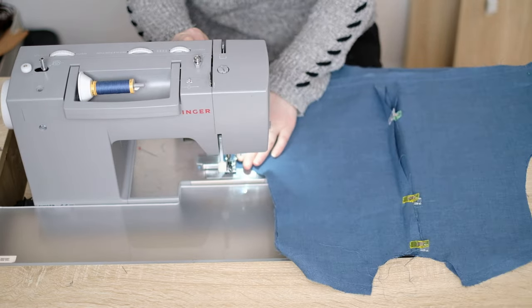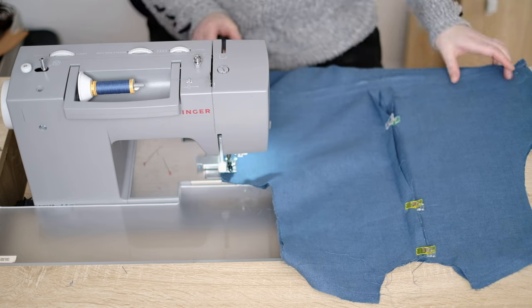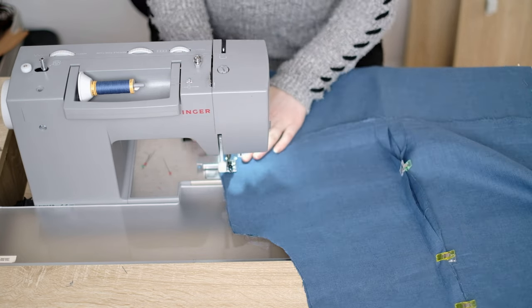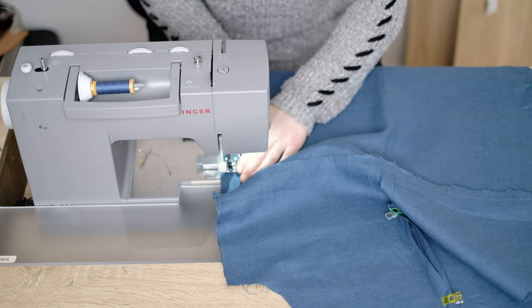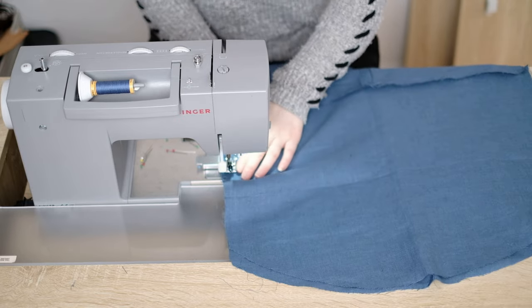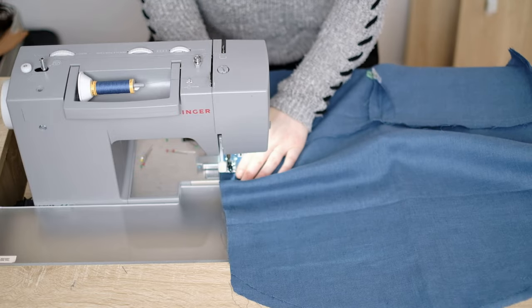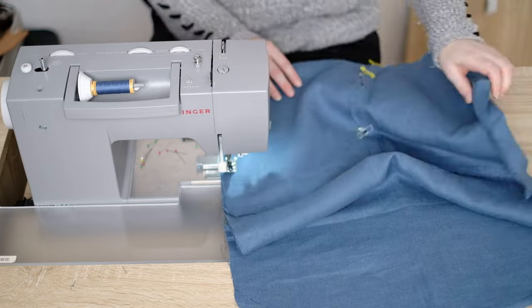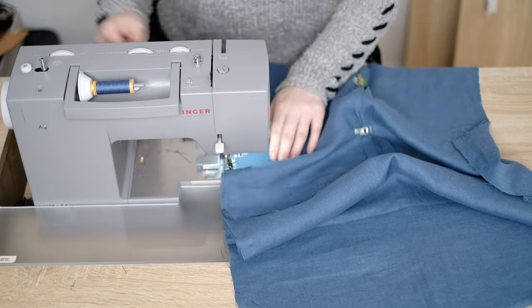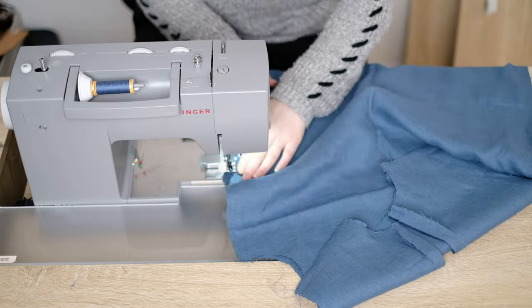I now close the sides by running a straight stitch down. I continue this row of stitching but leave a large split at the bottom so the shirt fits and moves better around the hips. Again I add a zig-zag stitch to stop any fraying.